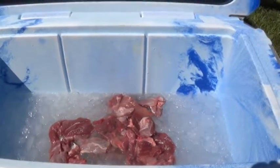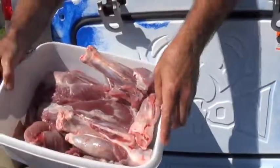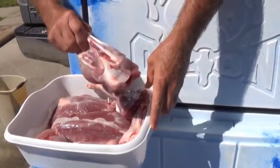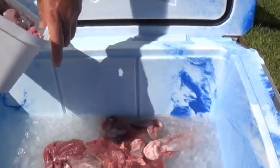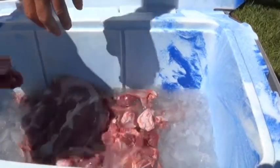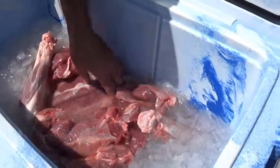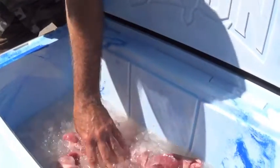Some people are all into dry aging — I'm not one of that camp. I kept these shanks separate because there's a lot of tendons in there. I'm going to be doing some really fancy sausage, so I don't want that in there. And I also kept one of these shoulders intact; the other one I boned out.